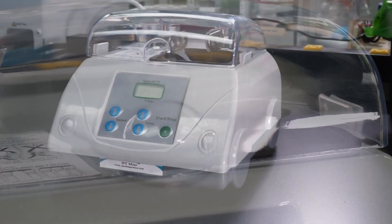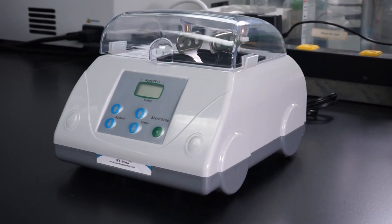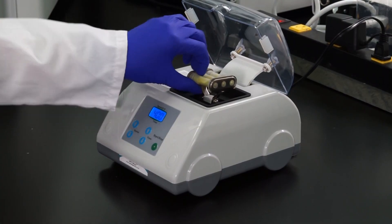The machine itself is relatively inexpensive and the perfect choice for homogenizing in the field. It can even be powered by a car battery inverter safely and easily.